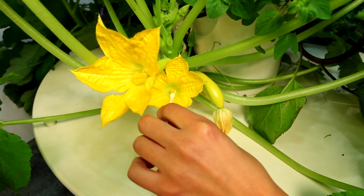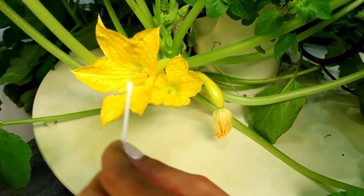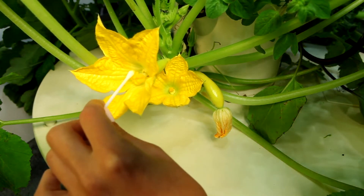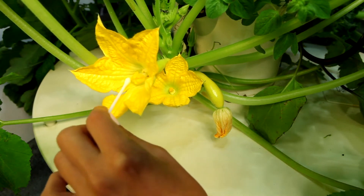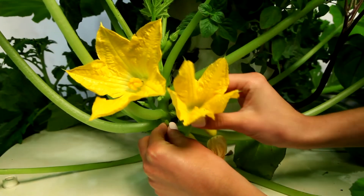To pollinate these plants, swab the inside of the male flower with a small paintbrush, Q-tip, or similar tool, and then immediately swab the inside of the female flower to transfer the pollen.